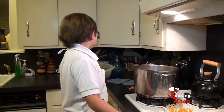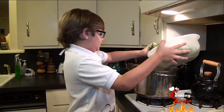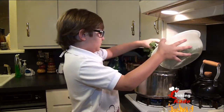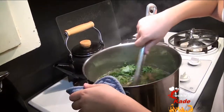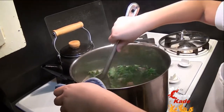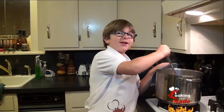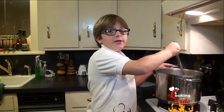Now we are going to add four cups of kale, cleaned and washed. Here is a tip: you can add sausage if you want to. Now we are going to let it cook for ten minutes and we will check on it then.